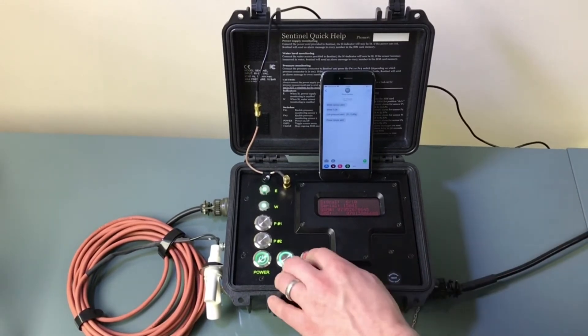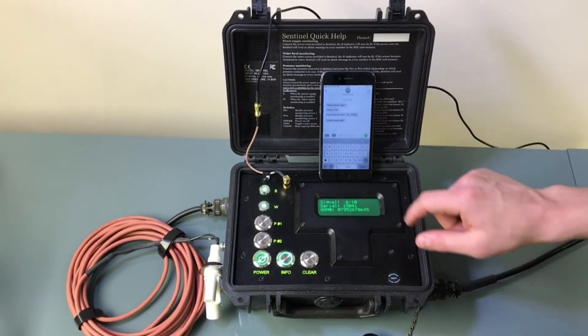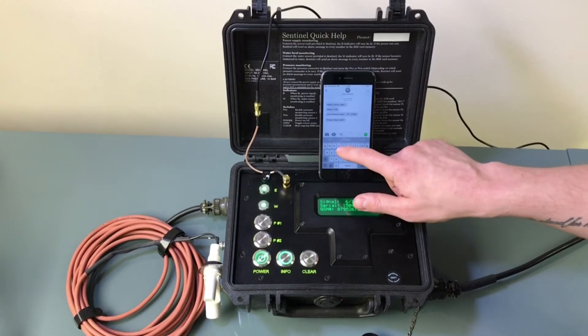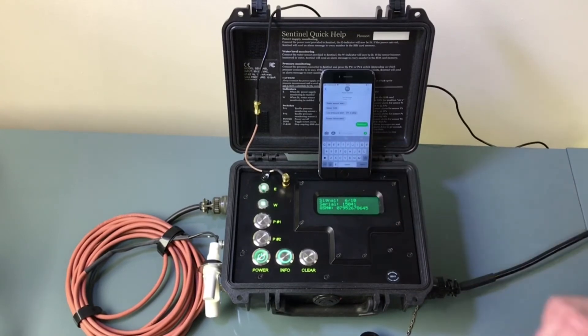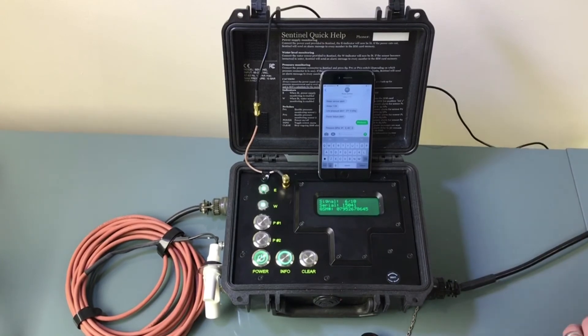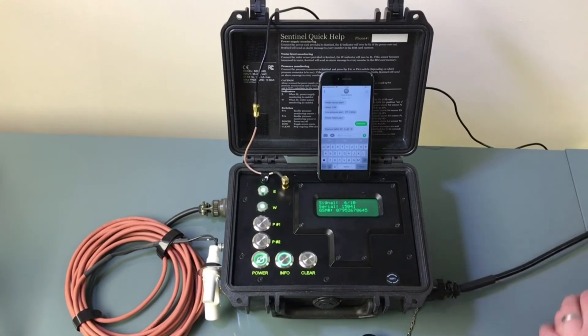I'm going to plug the power back in and clear that, and we're good to go again. Now what you can also do is text the word 'pressure' into the control box, and I should get a notification alert just to let me know that the pressure is okay on the system. Should you be nervous sitting back at your hotel room, or maybe grabbing a bite to eat, and you just want to check in on how your liner is doing, just text 'pressure' and it will give you an update on the pressure on the system.